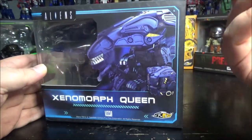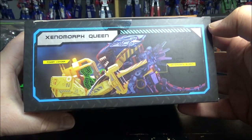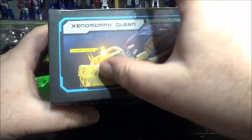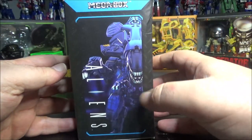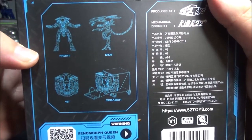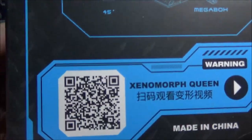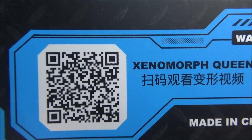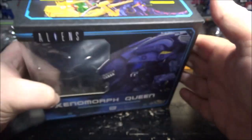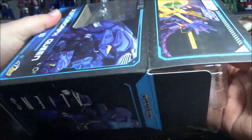On the box we have a nice screenshot of the Queen versus the power loader, a nice side view of the Queen, the box art, and a QR code if you want to visit the 52 Toys website. Not much else — just legal stuff. Let's take a look inside the box and stop wasting time with the box.